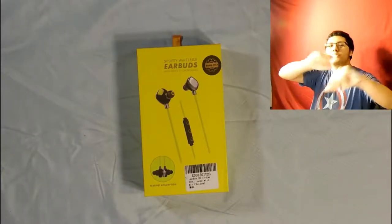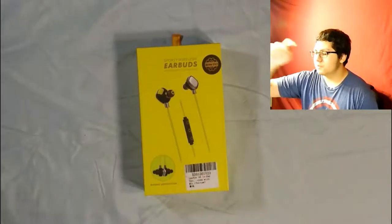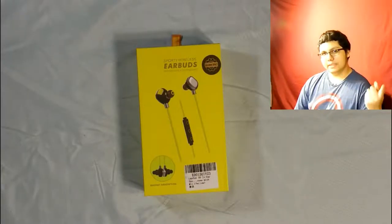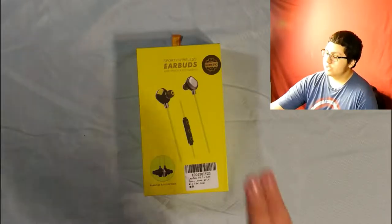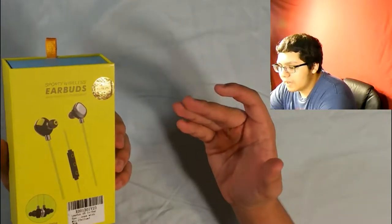Hi everyone, my name is the Dreadcomputerman and welcome to another unboxing video. Today for you we have this — sporty wireless earbuds made by Lepfun. Big thanks to them again. They did give me another item that is in another video that you should check out. And so today, I'm going to be reviewing these obviously.